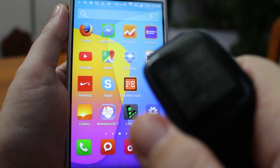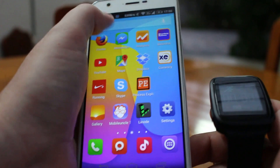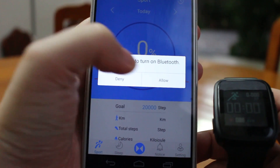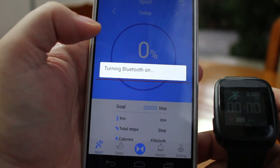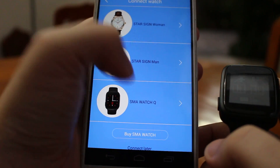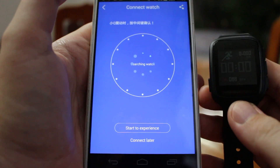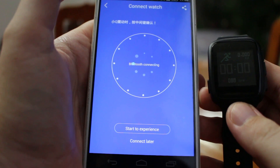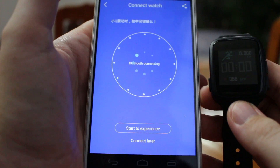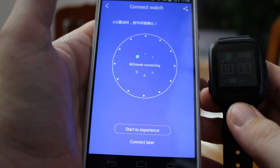Press the power button to start the watch. The watch has started. Now you can use SMA Service again — turn on Bluetooth, go to Settings, and select Connect Watch. Choose the SMA Watch Q to reconnect.